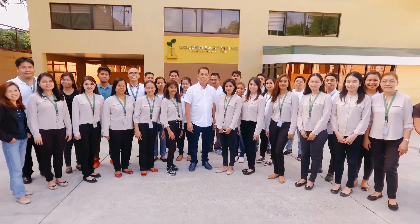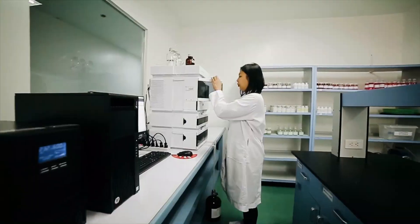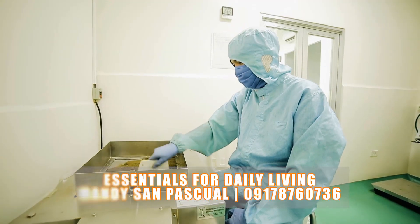Marami na tayong napulot na kaalaman from this segment. Pero last week, naalala nyo ba na si Dr. Randy mentioned na part of having a personal wellness program is healthy eating? Part of healthy eating is having nutritious food that can contribute to our healthy life. So today, we will be sharing testimonials on the benefits of turmeric.